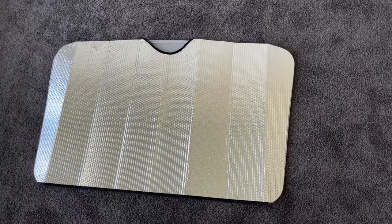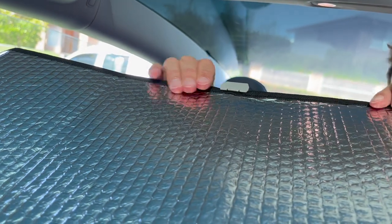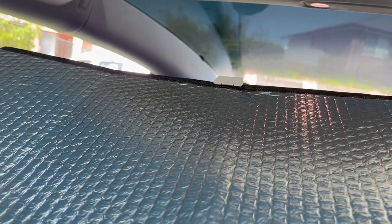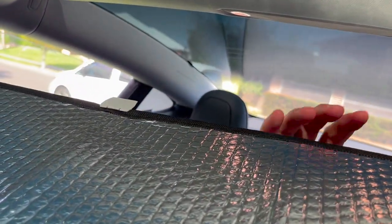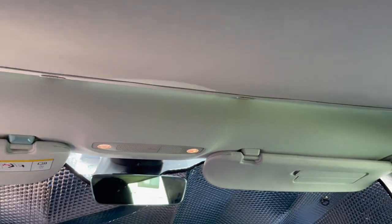Take these to your Tesla and use the Temai clips to clip the silver sunshade to the Temai sunshade. Do it for all the clips. You can see that the Temai sunshade blocks or reflects a lot of the sun, which makes the inside much cooler.